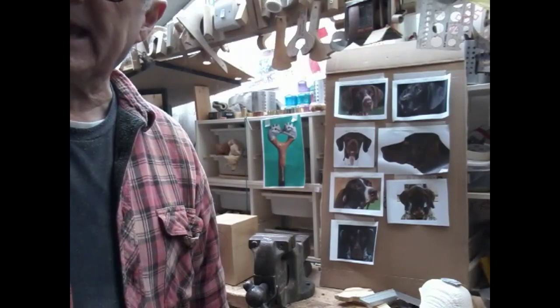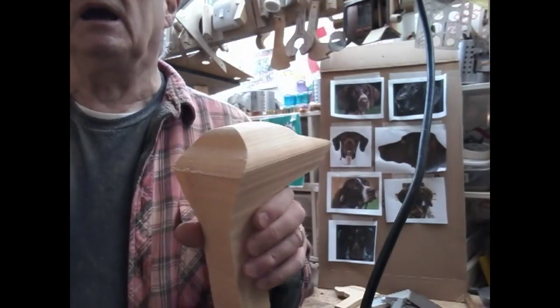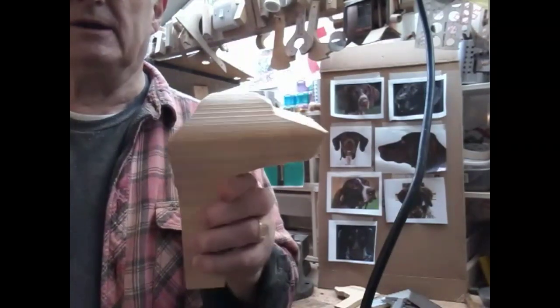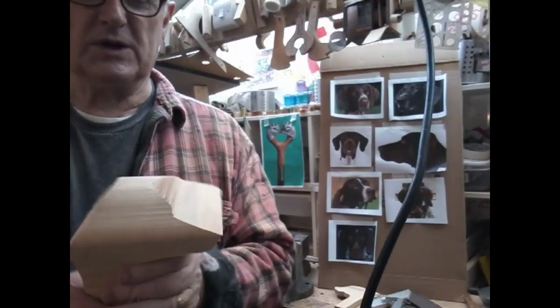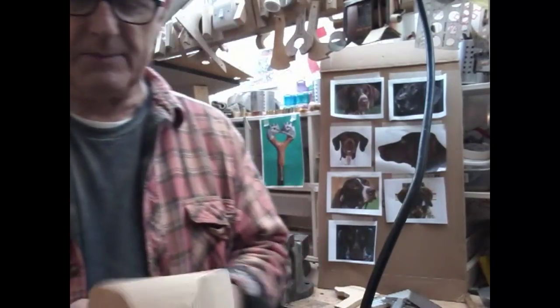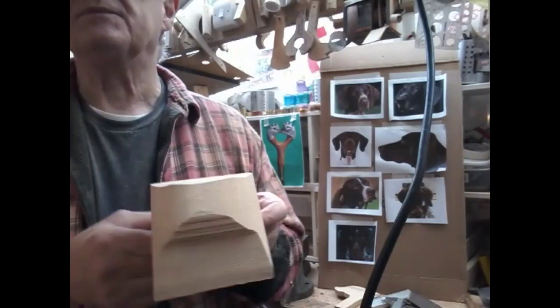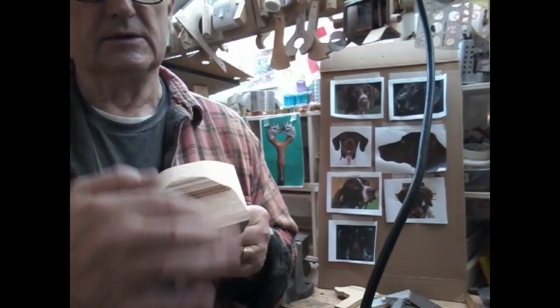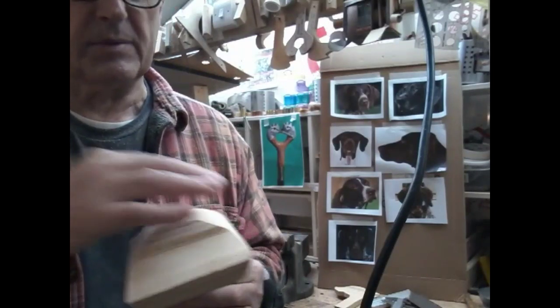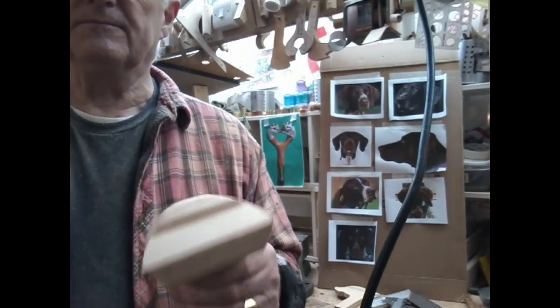We've bandsawed the blank out now and you'll recognise this - a square dog shape. It's been a struggle with this one. The blade is relatively new but it's really struggling with this timber - it's only lime, maybe I've used it more than I think. The next thing now is to cut a plan view out of it - a plan profile. We're going to leave that for another day, so that's it for today. Thanks for watching and we'll catch you on the next one.